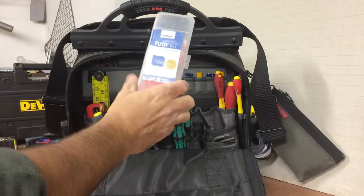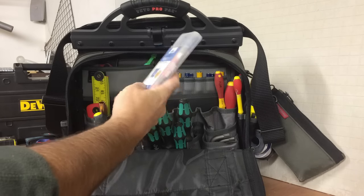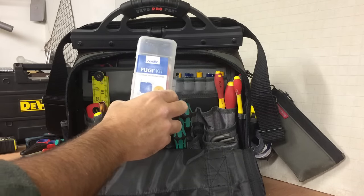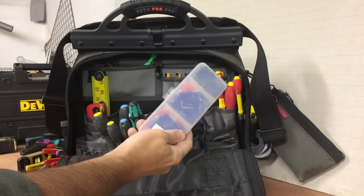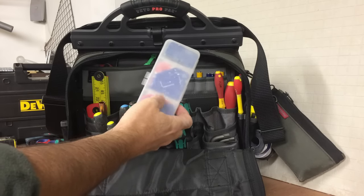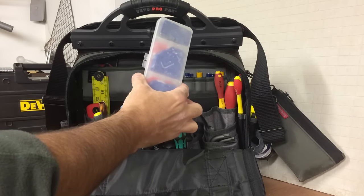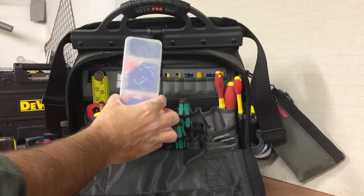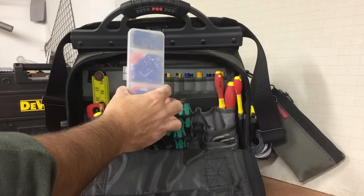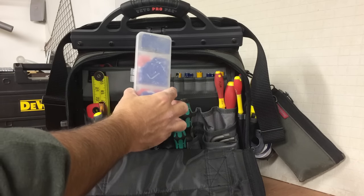The Fuji silicon kit — basically for smoothing out your silicone and making a neat job of it. This is just in here in case I need it quickly. I've actually got a dedicated silicone sealant box with all the different attachments in it. I do a lot of resealing — baths, showers, that type of thing. I'll probably do another review about that as well.